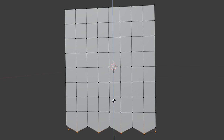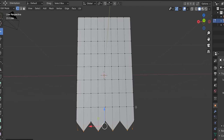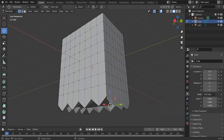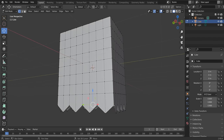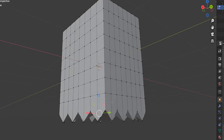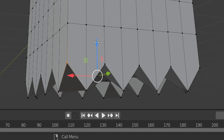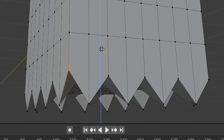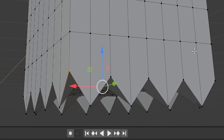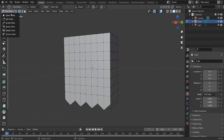Hold Shift and click alternate vertex points along the top edge — skipping every other one — to create the spike pattern of a paper bag. Then use the Move tool to drag those selected vertices downward. This creates the classic crinkled paper bag spike effect at the top. If corner vertices glitch slightly, drag them up just until the artifact disappears.